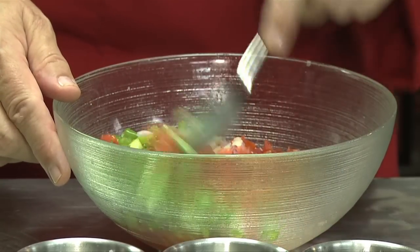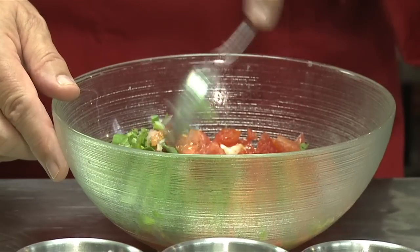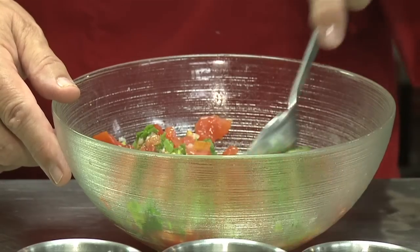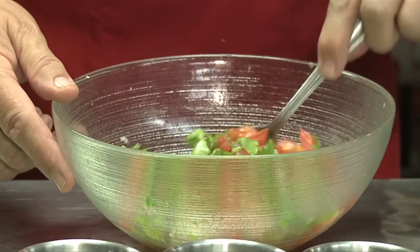So I mix it all up. You probably will ask why didn't I pre-prep the avocado, and there's a reason for it. Once you cut up the avocado it turns brown very quickly, but if you put it in the juices here — the lime juice — it will prevent that.